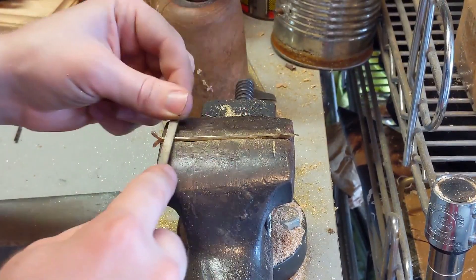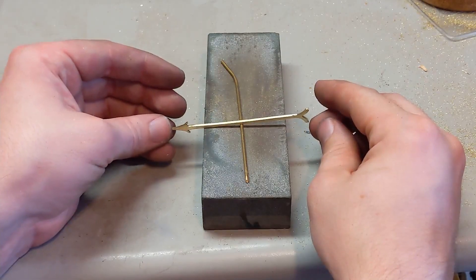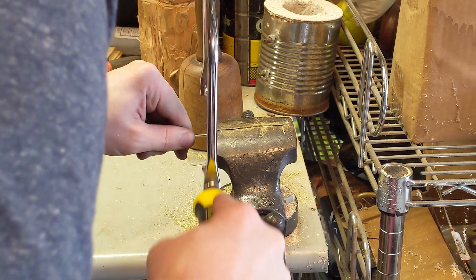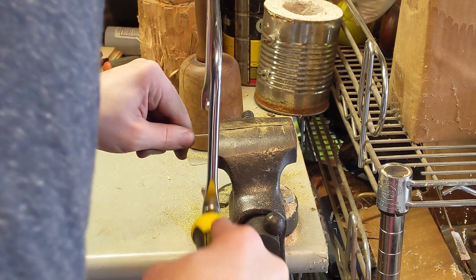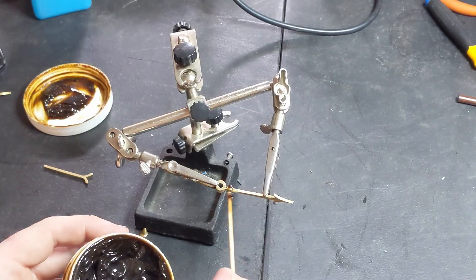He says: 'Make yourself a versorium of any metal you like, three or four digits in length, resting rather lightly on its point of support after the manner of a magnetic needle, to one end of which bring up a piece of amber, or a smooth and polished gem which has been gently rubbed, for the versorium turns forthwith.'